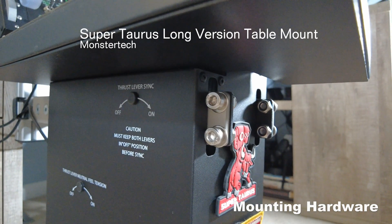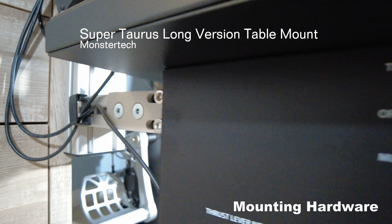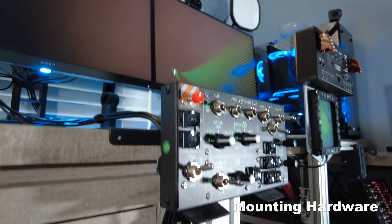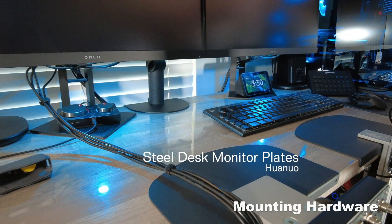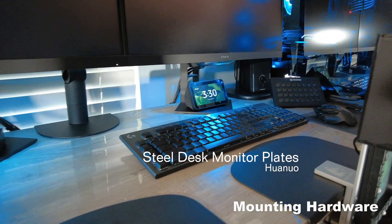For mounting the Super Taurus I had to use a long version table mount from Monster Tech so I could mount the combat and take off panels in front of the throttle. Since I have a hollow core desk I had to use these plates in order to increase the clamping force of the desk mounts.